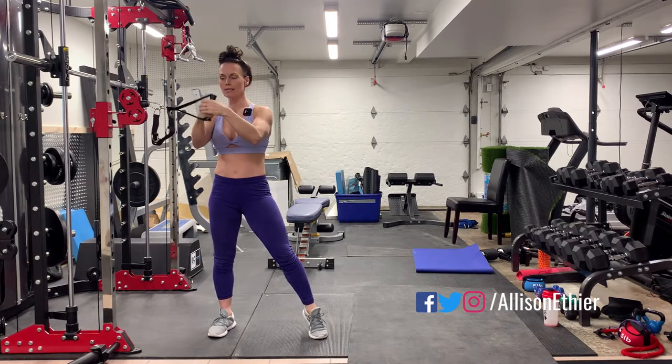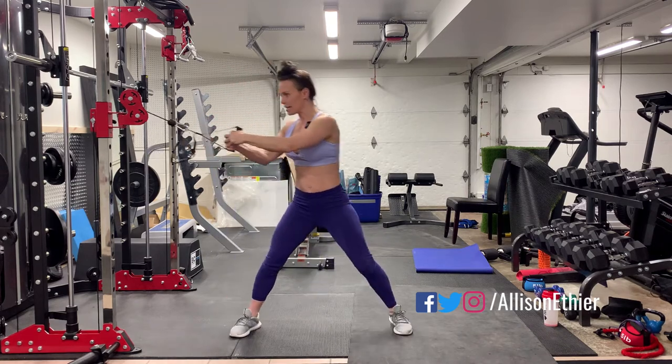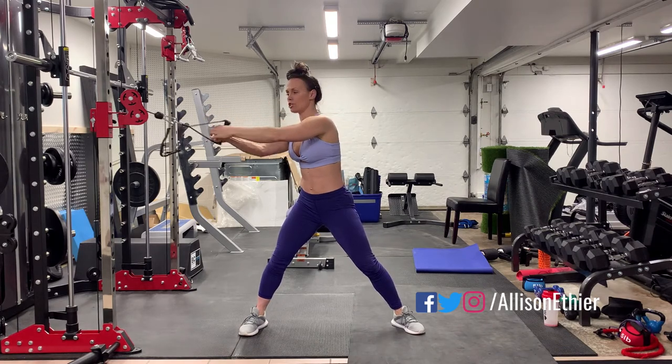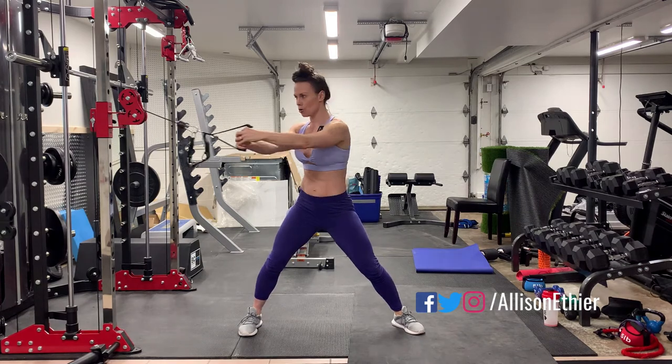Some people grab their own hand — whichever you feel most comfortable with is fine. We're going to take a little work distance from the machine because we don't want the weights to bang as we go back into the machine. We're going to come across the body slowly and slowly back in.